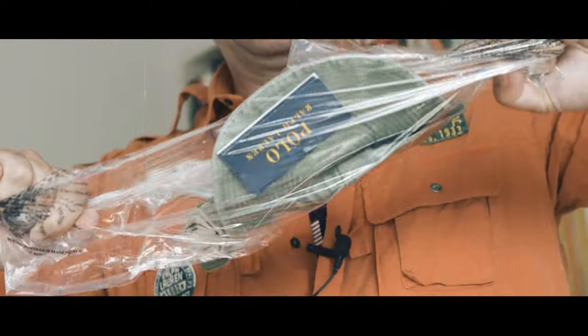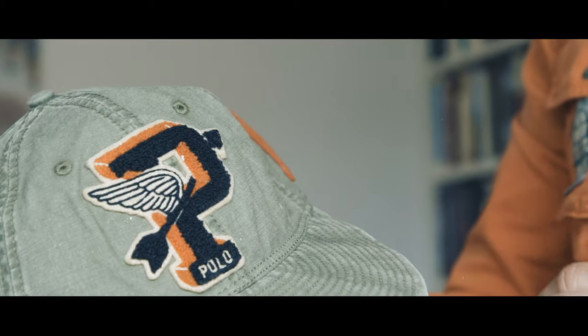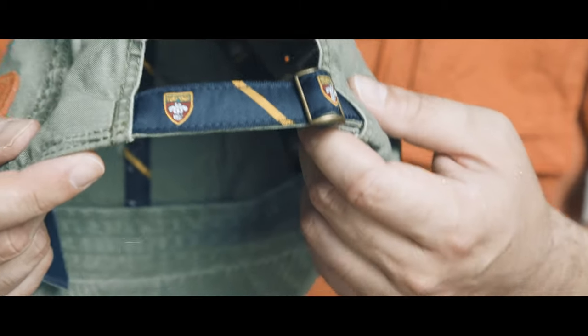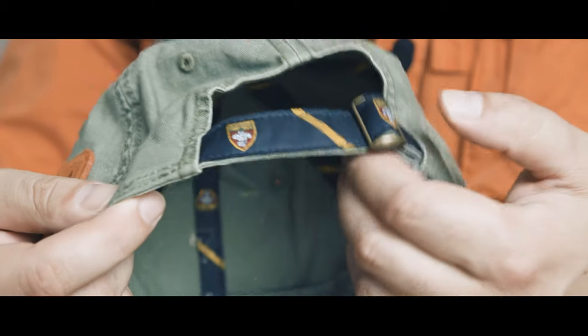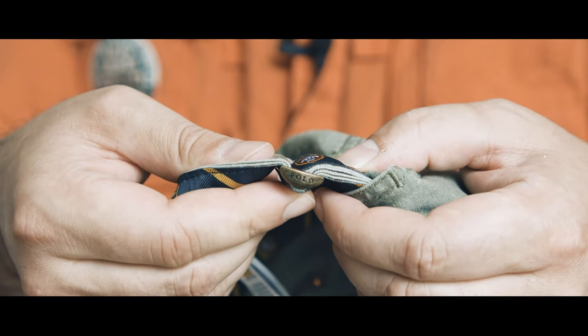Let's open it up. Nice patch — P, P wing, number 12, 58 football. And again a lot of details. You can see here the college university style, crest, navy, yellow or gold. It's very nice. Polo details — nothing but details.